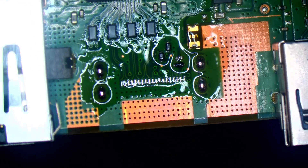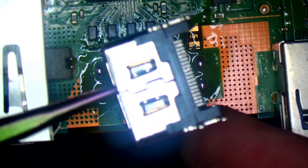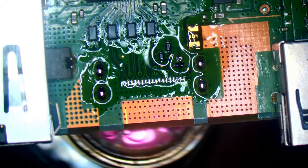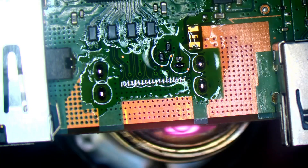I will heat up from underneath. Just want to make sure the pins are all good. For putting it back on, I always heat up from underneath - no exceptions. It prevents the port from getting damaged.